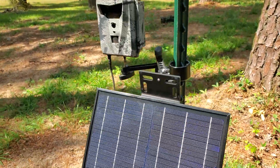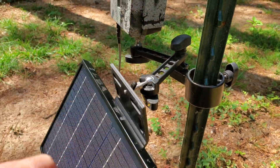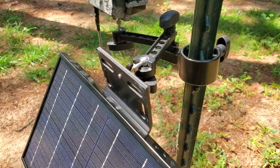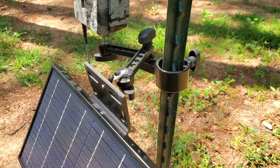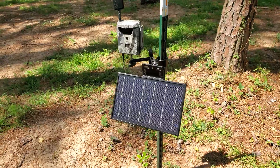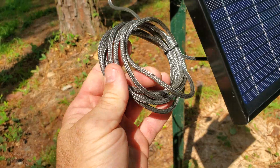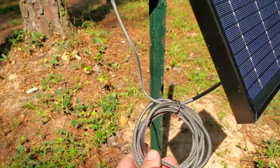This is a Slate River t-post mount, obviously, and it has the Arm 4 Kit added to it so that we have an all-in-one. And here is our chew-proof power cord hooked to the back of the solar panel.